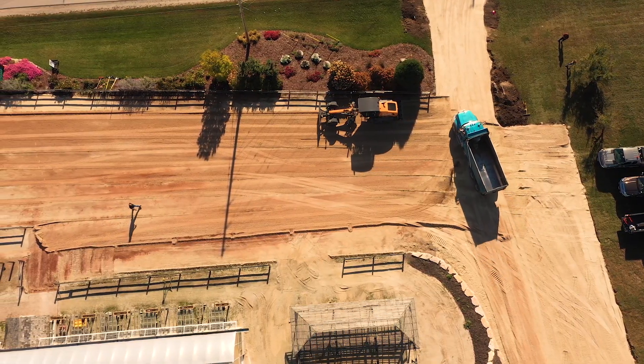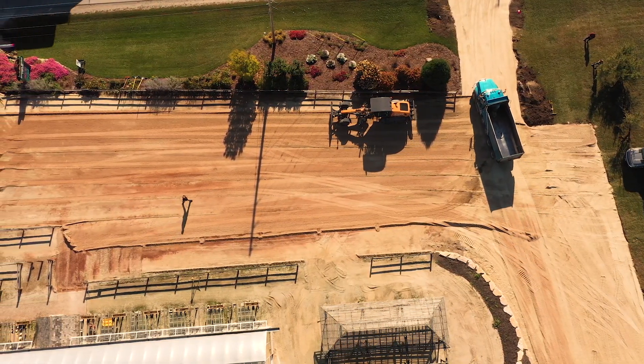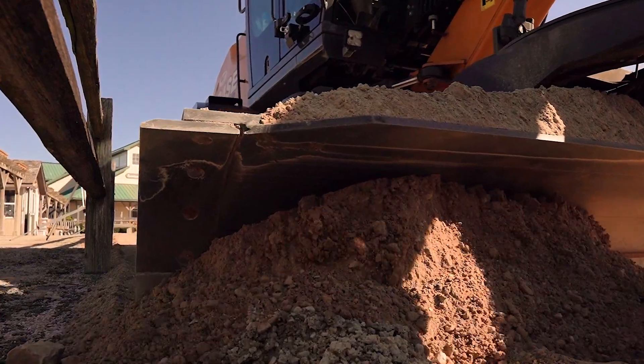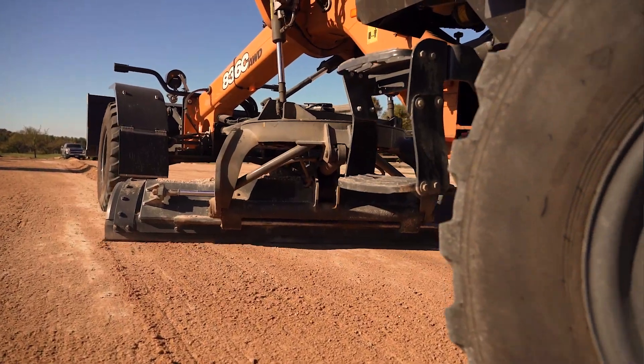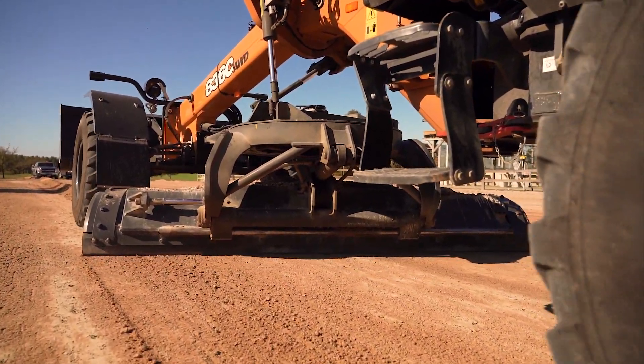Even something as simple as a straight driveway that's 100 feet long — you can run one side manual, set your degree of slope that you want on the driveway, and cover that slope in one pass with automatics versus running manual.